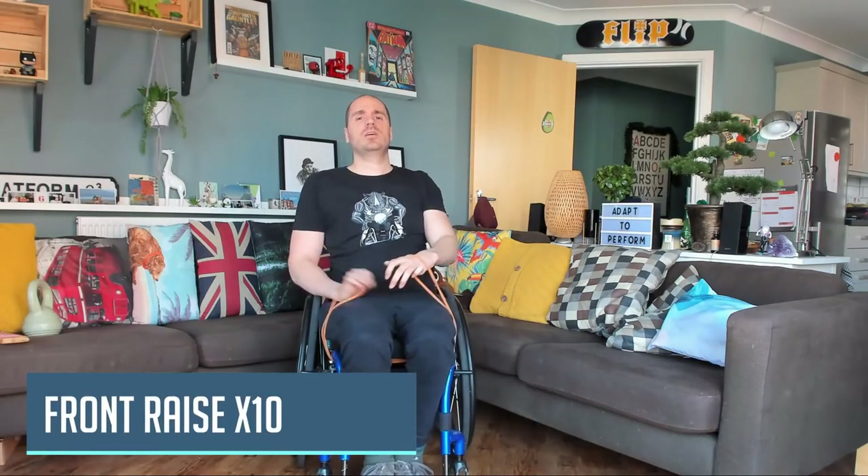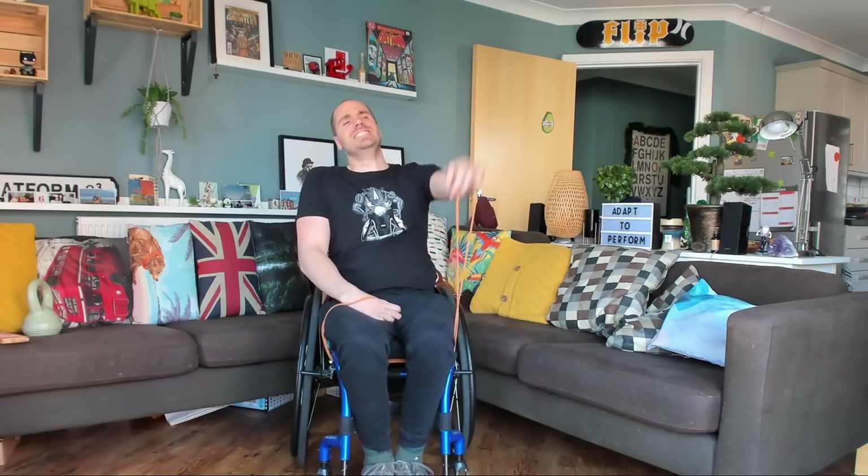And then out to the front. One, two, three, four, five, six, seven, eight, nine — last one, ten.